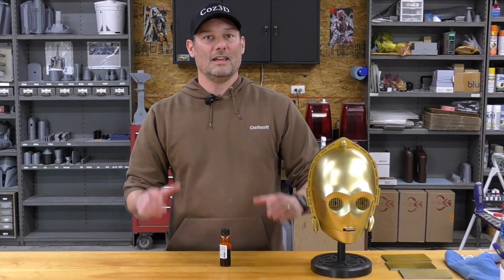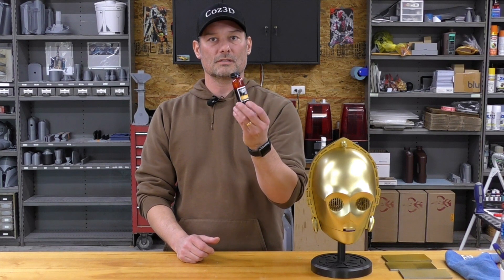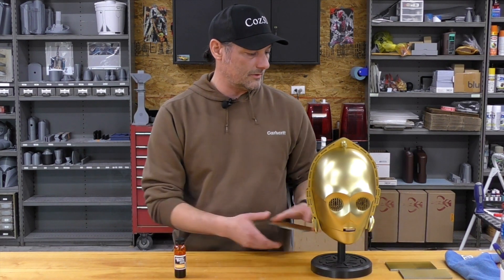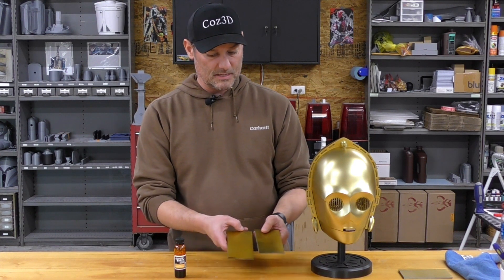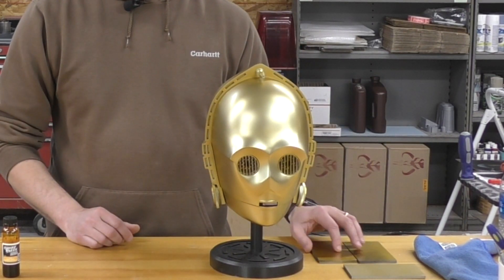Thanks for joining us today. I can't say enough about the Spaz Stix candy gold — it was a really easy medium to work with. Here are a couple of my test pieces; you can see some of them are a little more gold than others compared to the helmet. Doing my test pieces, I knew when to stop early and make sure I got more or less the silver-gold I was looking for. We appreciate you joining us — hit that like button, subscribe, and please leave a comment. We always like to hear from you, and if you have any questions we're happy to answer them.